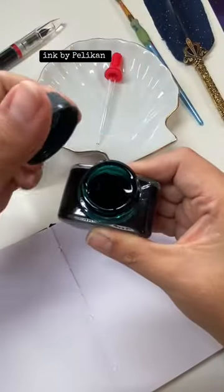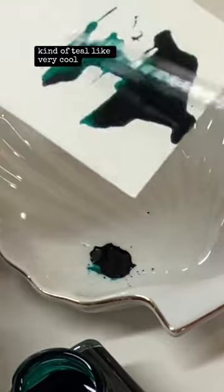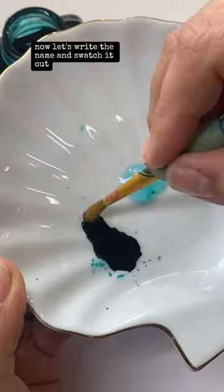Let's watch this fountain pen ink by Pelikan. The color is dark green — looks like a very pretty shade, kind of tea-like. Very cool. Let's let that dry now. Let's write the name and swatch it out.